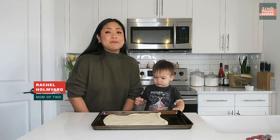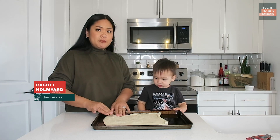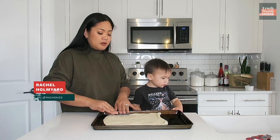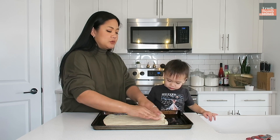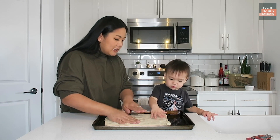Today we are making pizza for the first time and we're gonna make a salad for dinner. I have some pre-made dough here on my pan that's greased with some oil and we're gonna press out our dough. Can you help mommy? Press it.